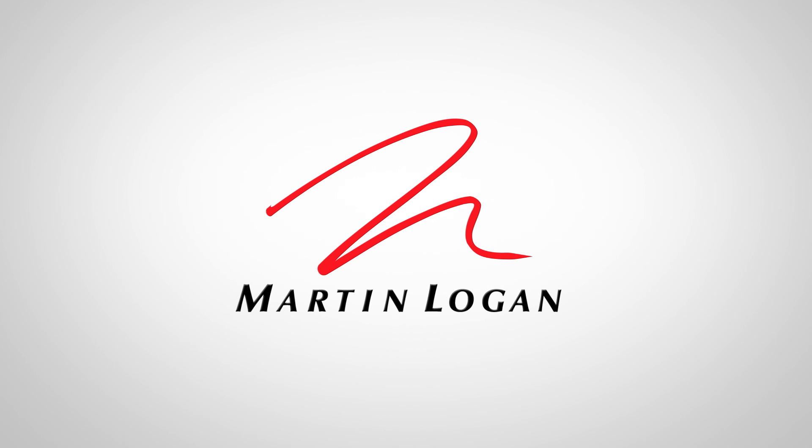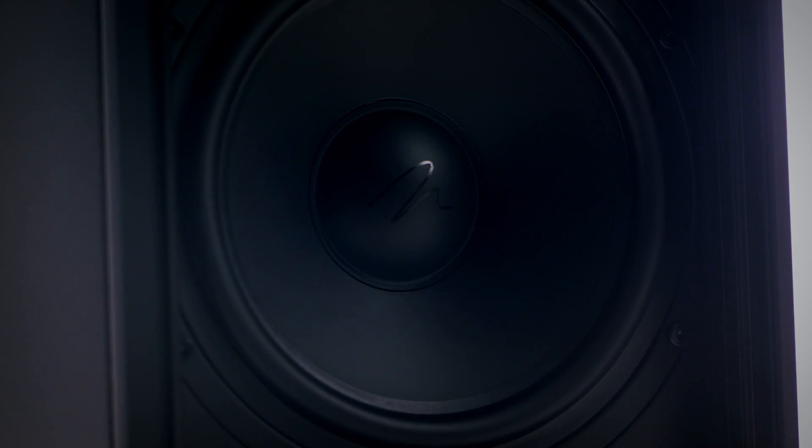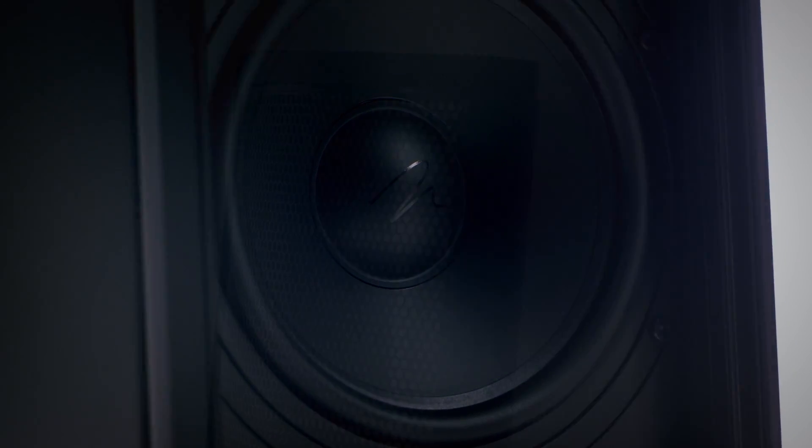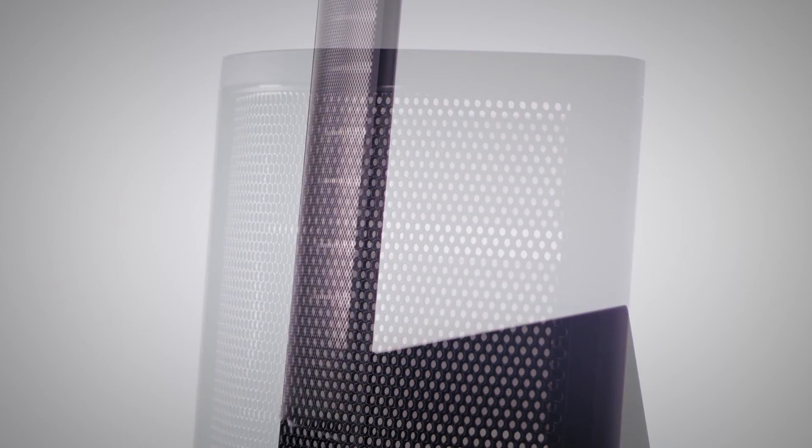The ElectroMotion Series is really the entry level into Martin Logan as far as electrostatic speakers go. They deliver the most pure sound that you can possibly get out of any speaker, whether you're listening to movies, music, or playing video games. Whatever it is you happen to be listening to, it delivers the most pure experience that you can get in your home.